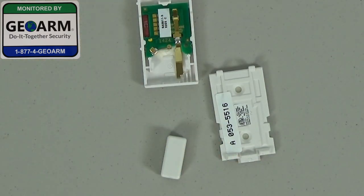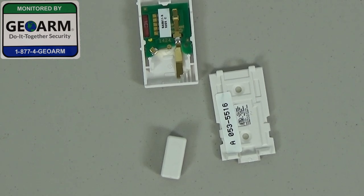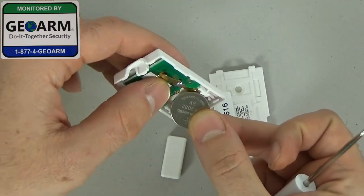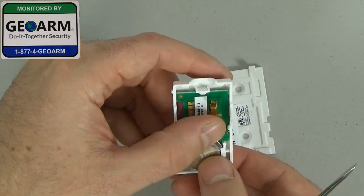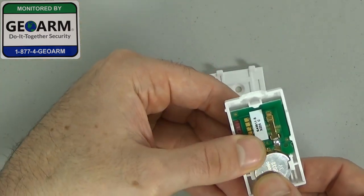We're going to get the other battery. So you have your new battery now, and you're going to make sure the negative side is down. You want to put this end first — the opposite side that you pried in — and you want to push right in.